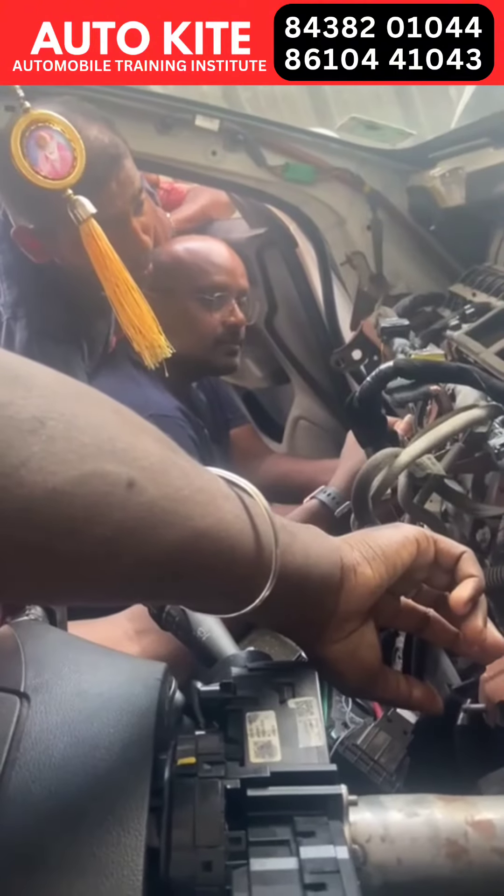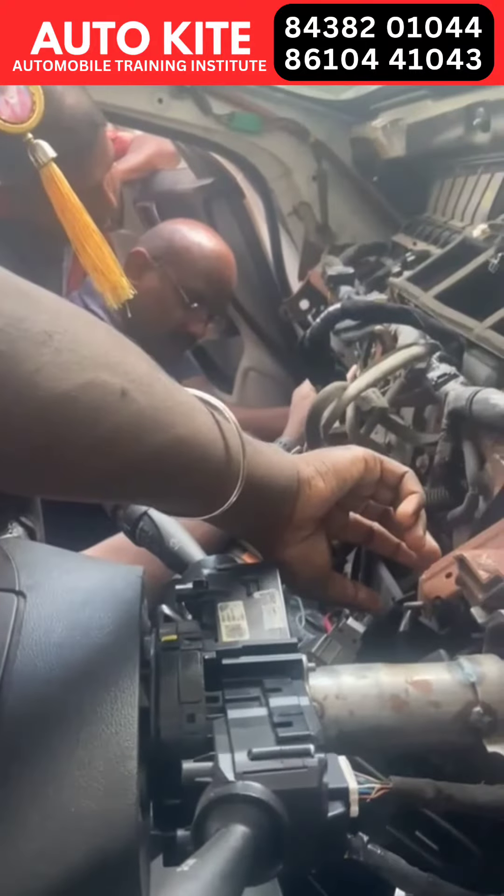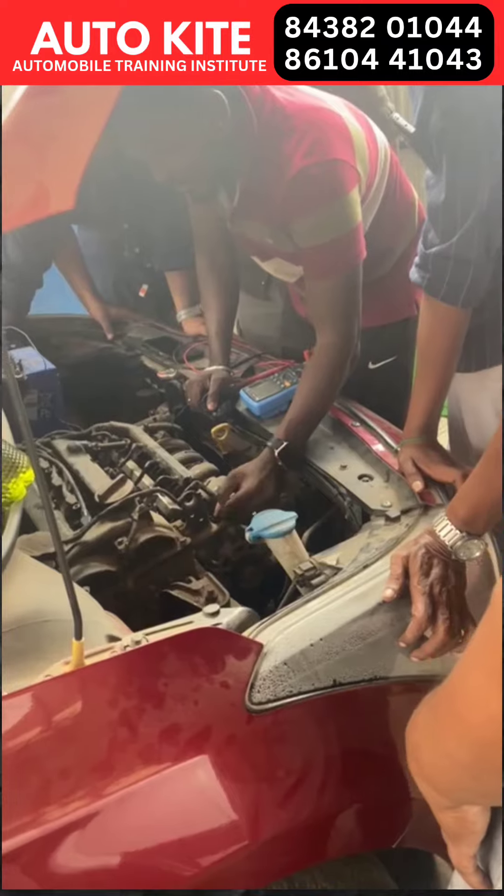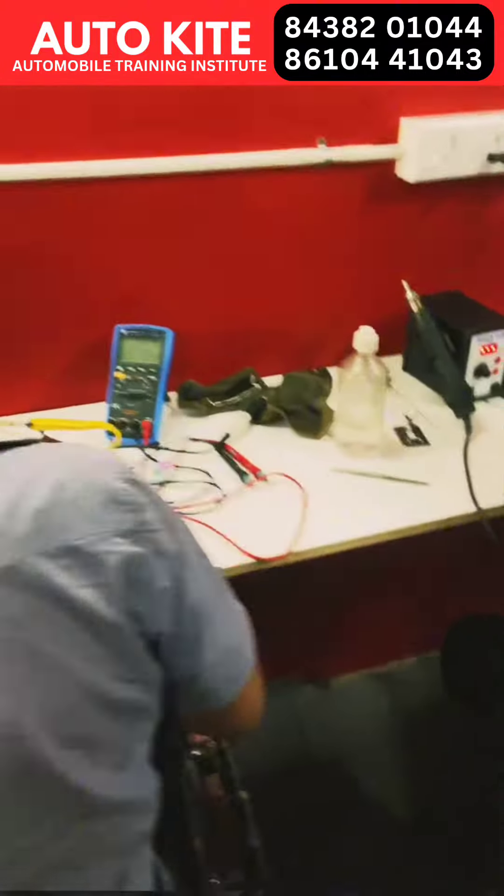We are looking at the practicals — the tools and how to service a board. We are also looking at the error codes.